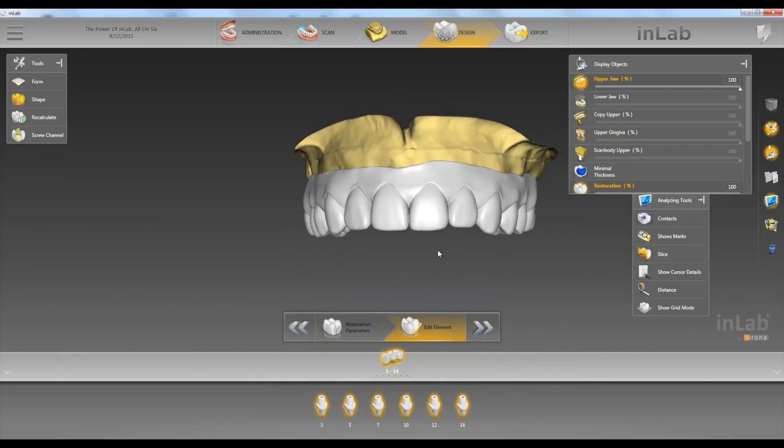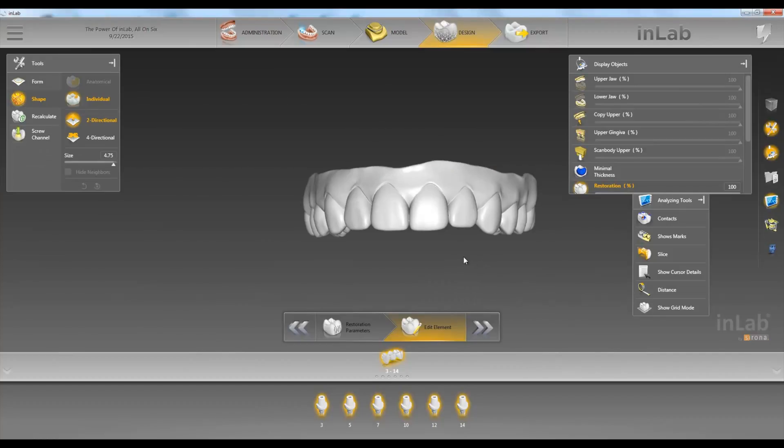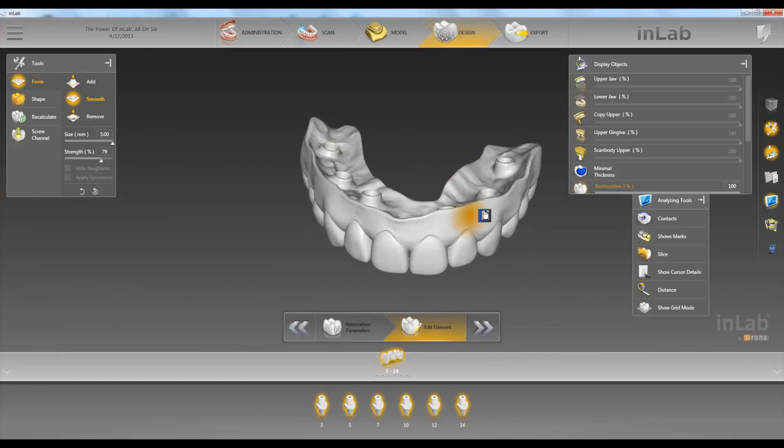Very cool. Now we can use our tools if we want. We have the form tools, shape tools, or the screw channel tool. So if we want to change anything with this, we can — adjust the tissue, smooth things out, get rid of some of the excess tissue here.